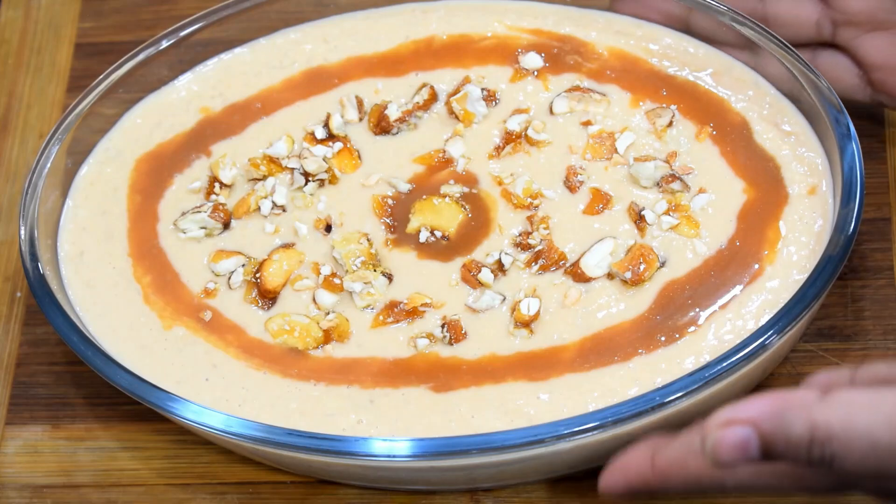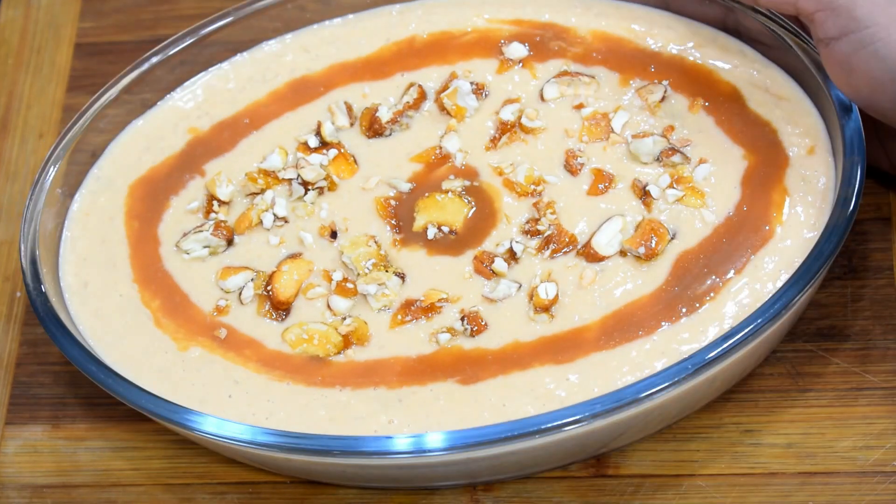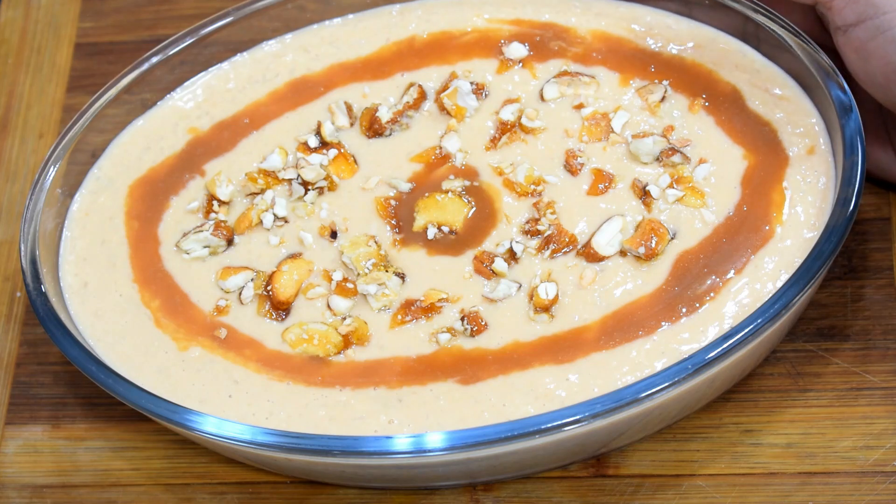I will add a little caramel sauce on top and serve it from the fridge. Thanks for watching. Enjoy the recipe. Bye-bye, take care!